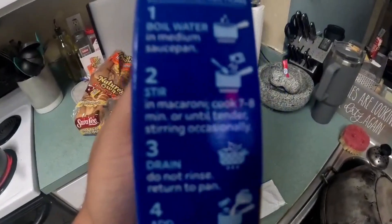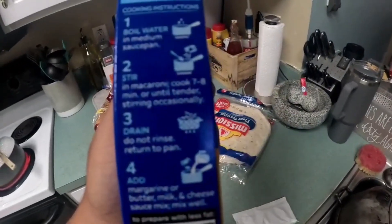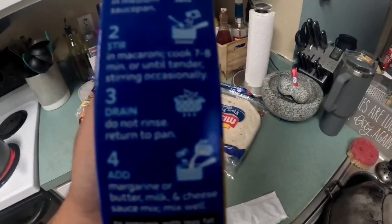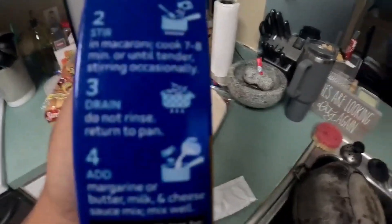Let's see what the box says. Boiled water — we've got that. Stir, and pour the mac and cheese. Cook for seven to eight minutes until it's tender — we've got that. That's the next step: drain, do not rinse. Return to pan. Something like that.